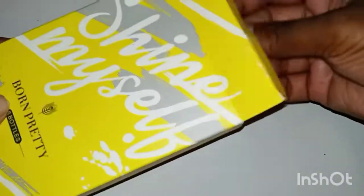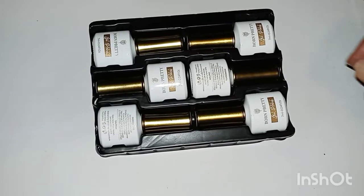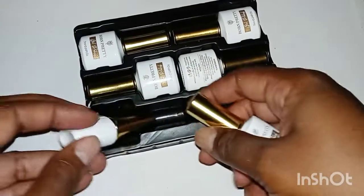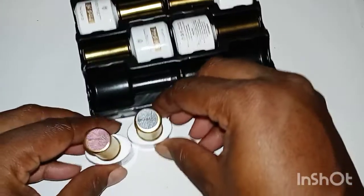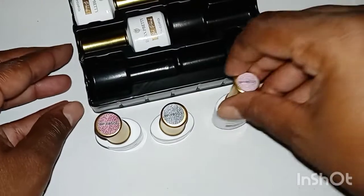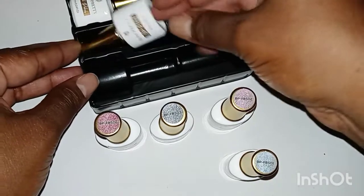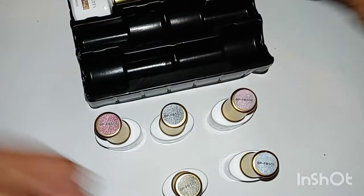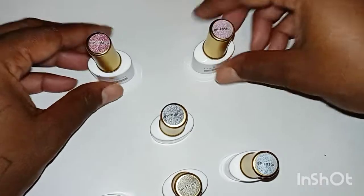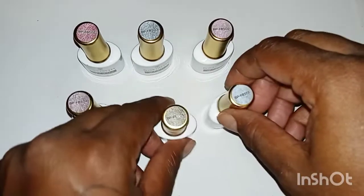And then you have the Born Pretty 7 Color Reflective Gel Polish. I bought this kit because of Glammed Beauty — she knows about all the nice gel polishes, gel lamps, and base coats. She's excellent, go check her out. It's 7 colors and it's reflective. I'm about to show you how they look.